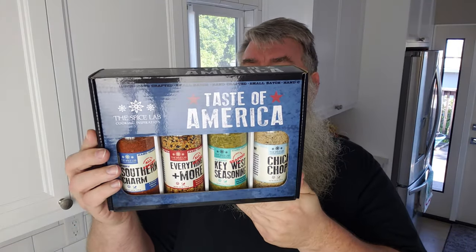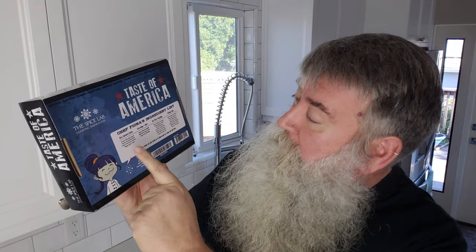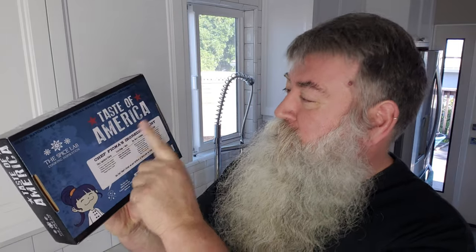Here's the whole collection — it's a really nice package. It also has Chef Fiona's ingredient list on the back with all of the ingredients. This comes from Pompano Beach, Florida, and it looks like it has an Amazon code as well as the standard barcode, so you guys can find it in both places. It says small batch handcrafted — Taste of America. And if you're not in America, I'm sure you can still get a hold of this and taste America all in one box. Alright, let's get to making some food and then we'll do a taste test.